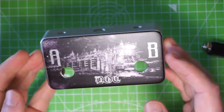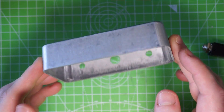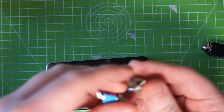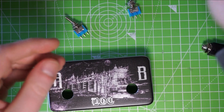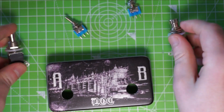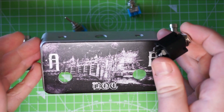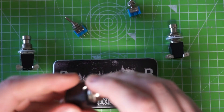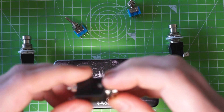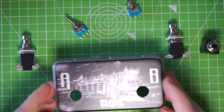Now that I have the pedal decorated, let's start putting together the components. It's a pretty simple circuit — just two toggle switches, two momentary DPDT foot switches, and a stereo jack. I'll put them into the enclosure and then wire them up. I'm following an Instructables article, which I'll link in the description, which shows you exactly how to wire all this up. It should be pretty simple — let's see how it goes.